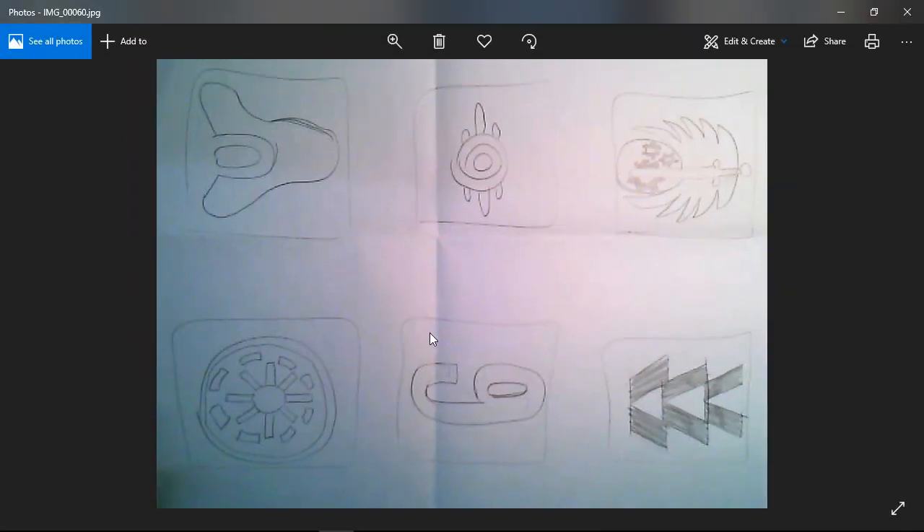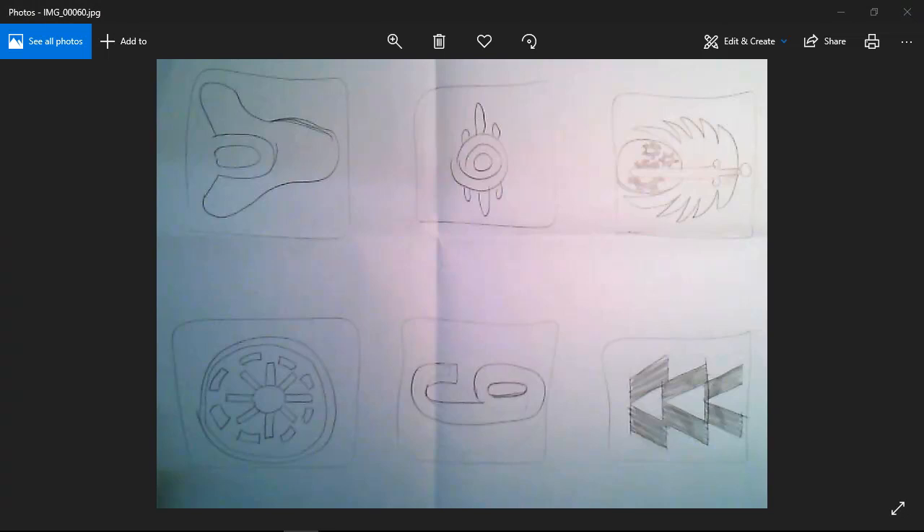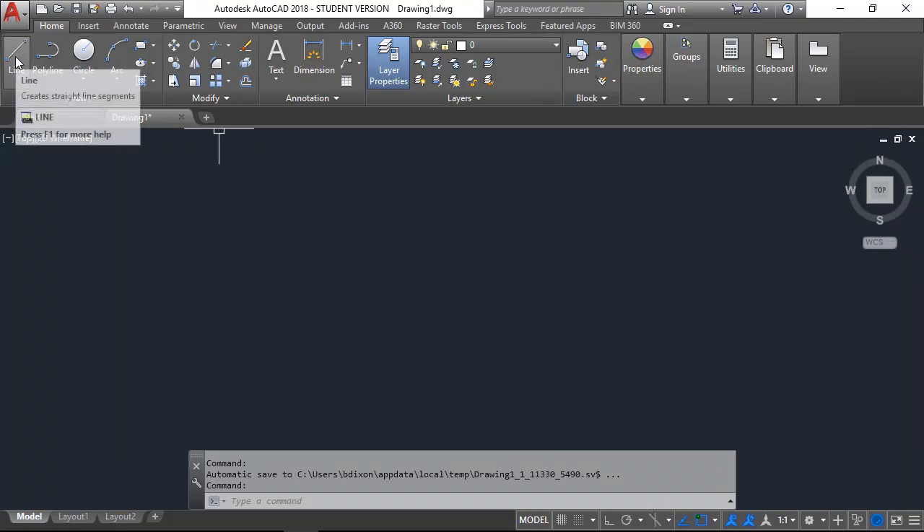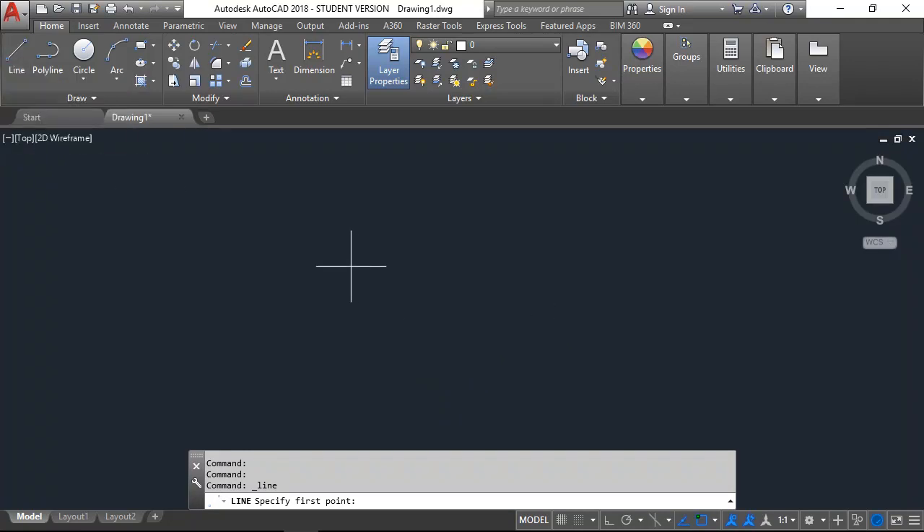Let's go ahead and start drawing some of the parts from that sketch. Let's focus on drawing this image that basically looks like a wheel. Before I draw anything on the inside, I want to draw my rectangle — one side of the cube. I'm going to do that by drawing a line, so I'll click the line button — I could also hit L, Enter — and it's going to ask me for my first point.